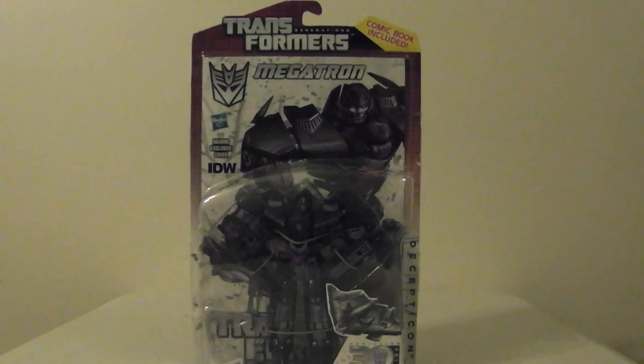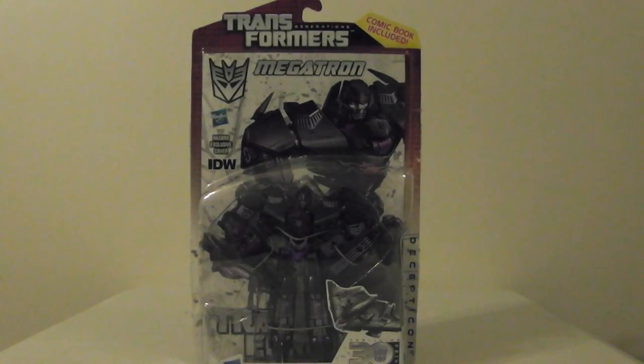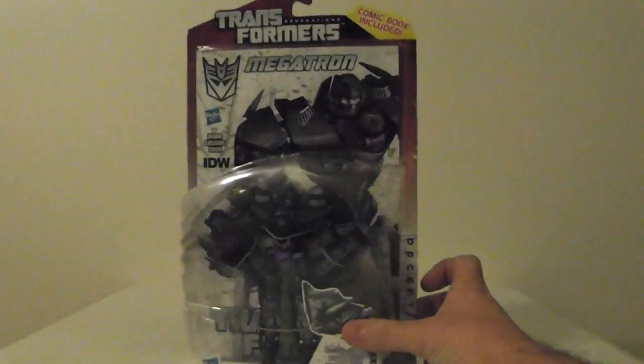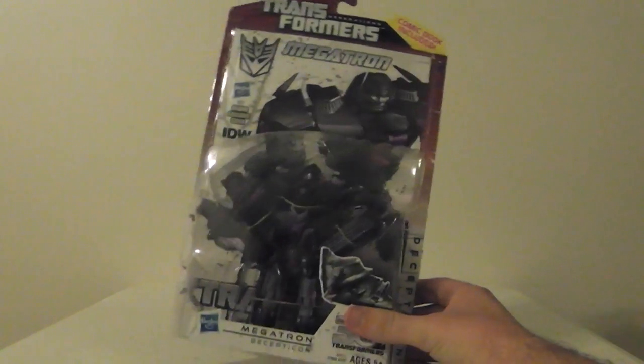Let me know what you all think about the Transformers I'm picking up — if they're good ones to get or not, what I should look for, what you guys want to see. If I can find those I'll do some haul videos and some inbox reviews if you want to see them. That's all the Transformers I've got.